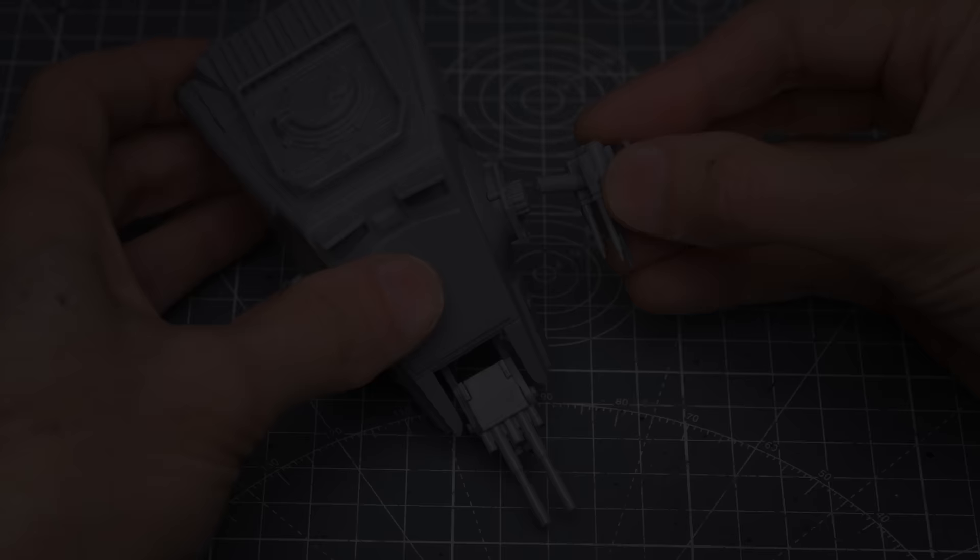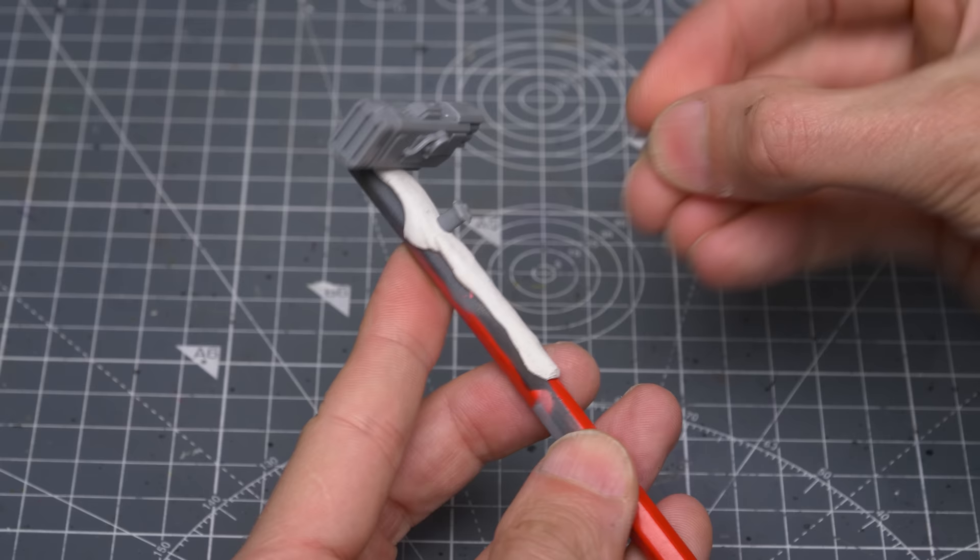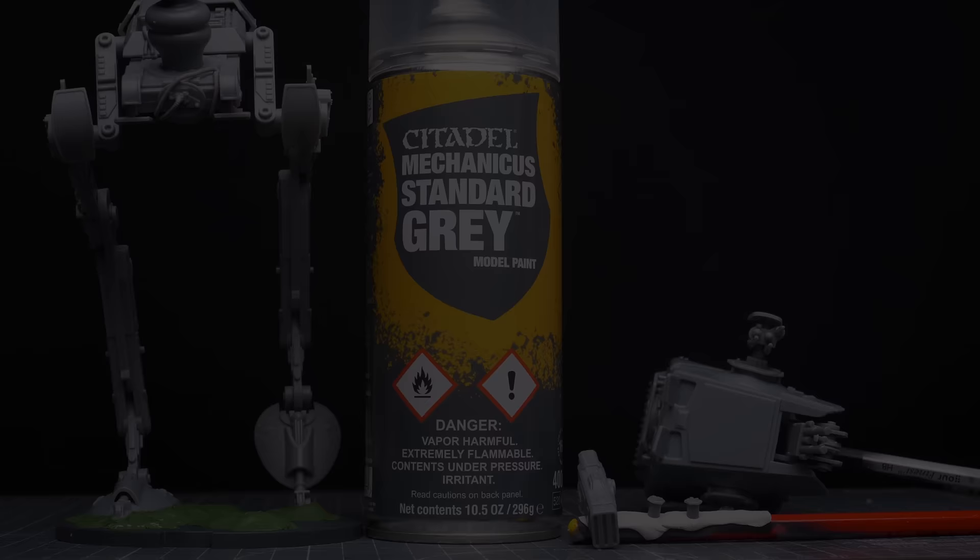The model should now be held firmly in place and ready for priming. I'm first going to dry fit the blaster cannon and grenade launcher into the head of the vehicle. And for the purposes of priming, I'm sticking the mortar launcher and the blank pegs to a pencil. You could of course glue the mortar launcher onto the vehicle if you wish. And I'm doing the same for the head of the vehicle. I'm then going to prime the whole lot off camera with Mechanicus Standard Grey. With that done, we're ready to begin painting.